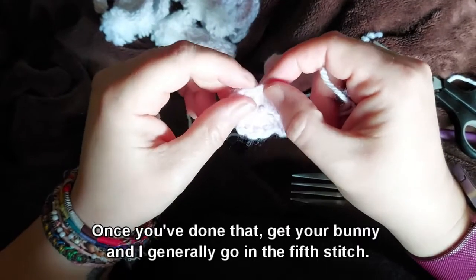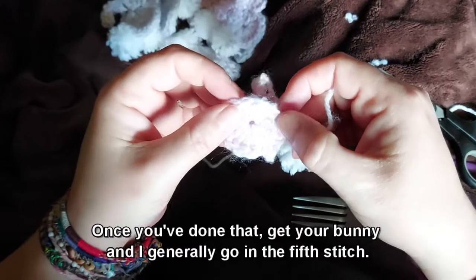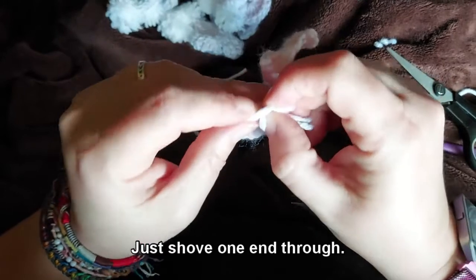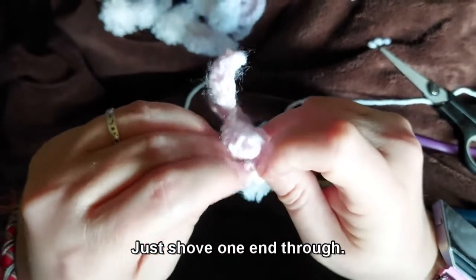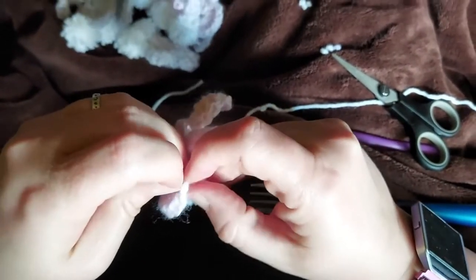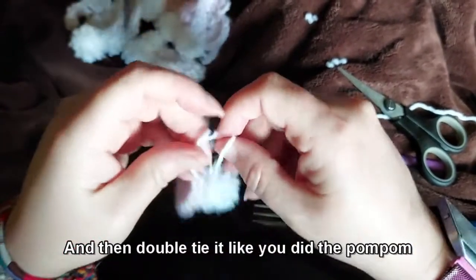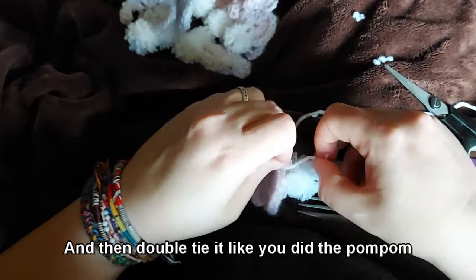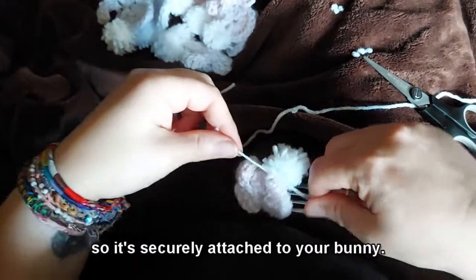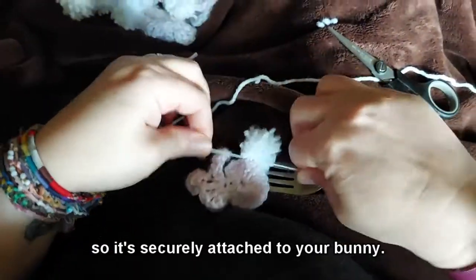Once you've done that, get your bunny. I generally go in at the fifth stitch, just shove one end through, and then double tie it just like you did the pom pom so it's securely attached to your bunny.